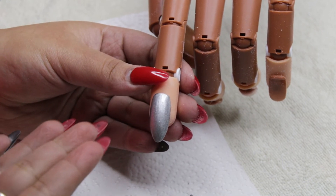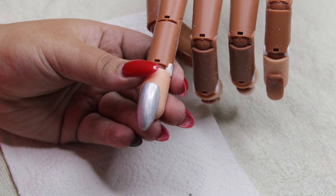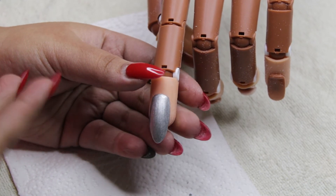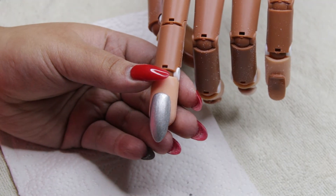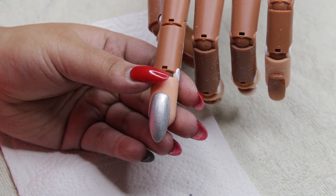Do I deem this a mirror nail? No, I don't — there's no reflection at all. But it is really, really cool; it's like proper silver, gives me aluminium vibes. So do I think it was a total bust? Not completely — it's not a mirror, but it's not a complete bust either. I'll leave a link down below if you want to check it out.